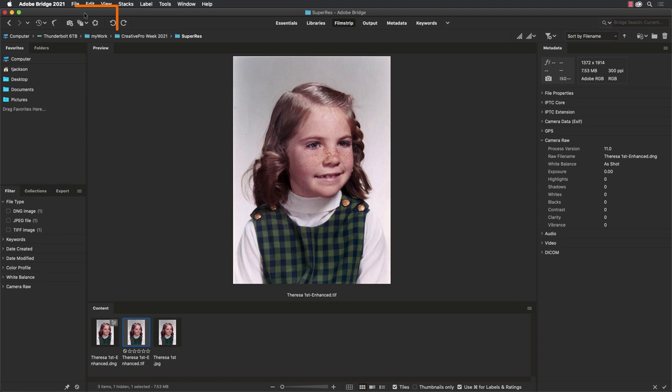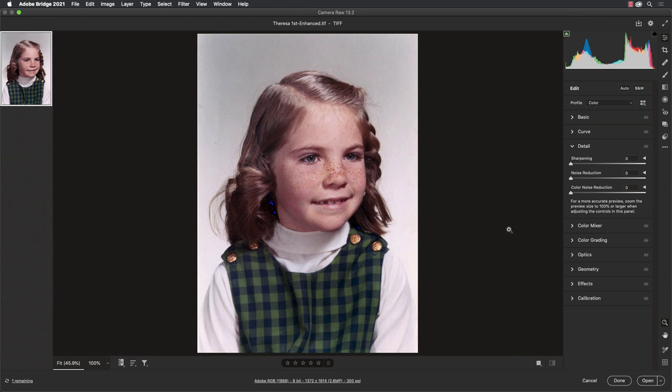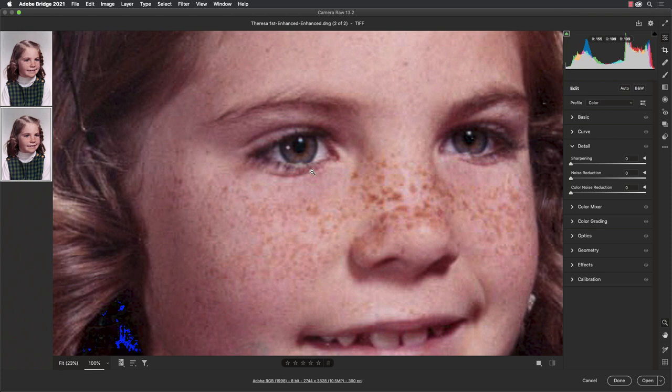Let's repeat this with the TIFF. We'll go back into Camera Raw, do a Control-click or right-click, go to Enhance and click Enhance — and now we have another even larger version of this image. Look at where we're at now: 10.5 megapixels and the image looks fantastic. Let's click on it to zoom in — look at the detail that we have. We went from a really small image to almost a little bit more than 9 by 12 inches at 300 PPI, and it looks fantastic.